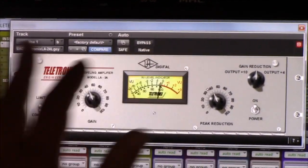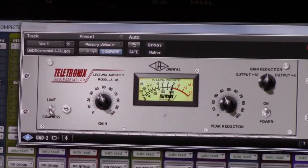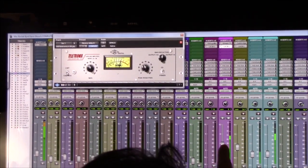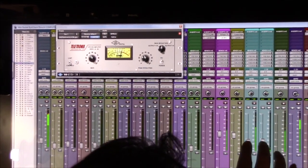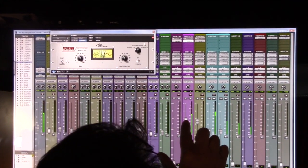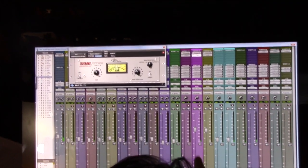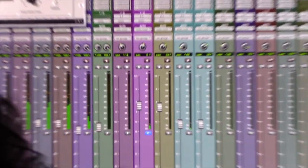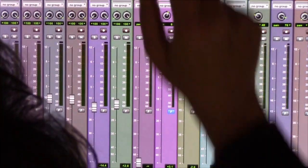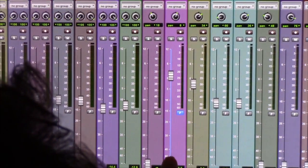We use it on almost every mix we do here. So let's hear that in the mix now, put it back in the mix. Also there's a fine fader option here — if I hit this F here, and then when I move the fader it moves it fine. I can go way up and it's just moving a little bit, which is pretty good when I'm getting real close to where I want to be.